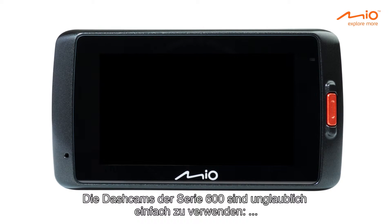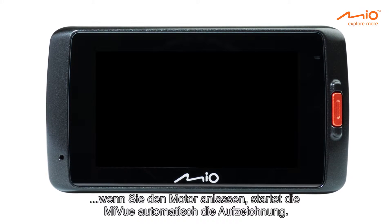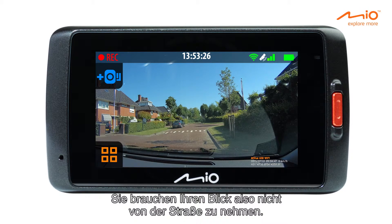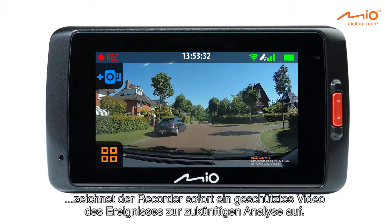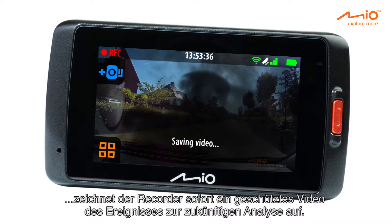The 600 series dash cams are incredibly easy to use. When you start your engine, the MyView automatically starts recording, so you can keep your eyes on the road. When the 3-axis G-Shock sensor detects a sudden change in motion, the recorder instantly saves a protected video of the critical moment for future analysis.